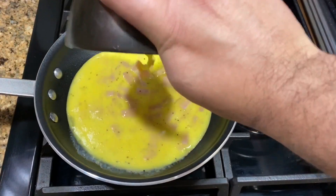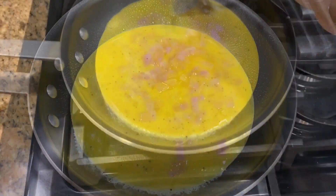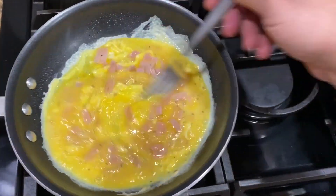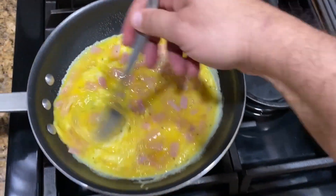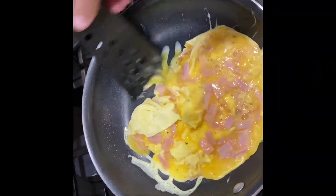We're gonna spray the pan with some cooking spray and do your scrambled eggs the same way you normally would — some circular moves here just to prevent it from sticking to the pan. Just keep moving it until it's almost ready.